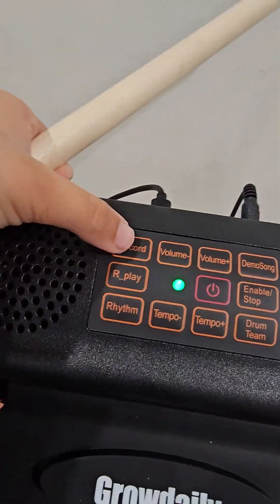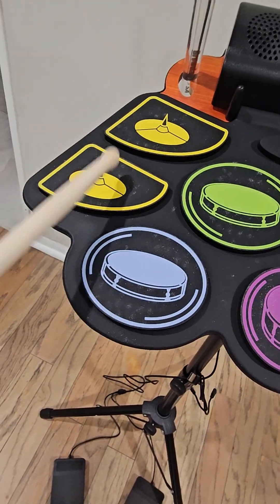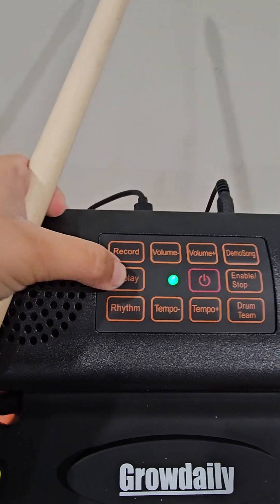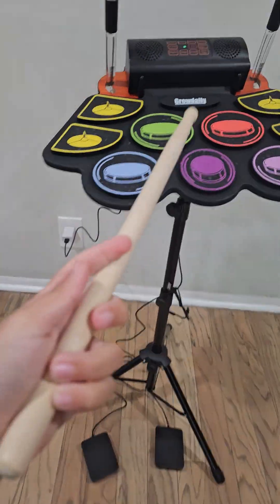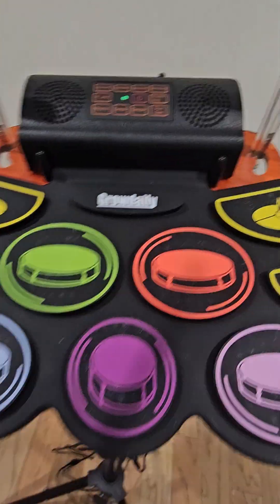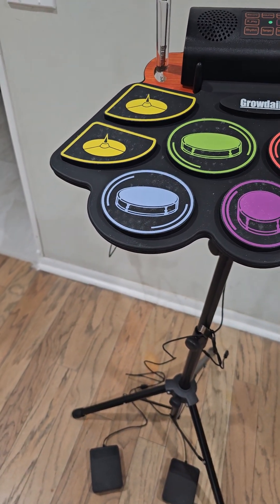If you press record, you could do something like that. Then you could press replay. I'm not doing anything — I'm holding the phone just to hear it. When you press replay, it will do the exact same thing. That didn't sound right.